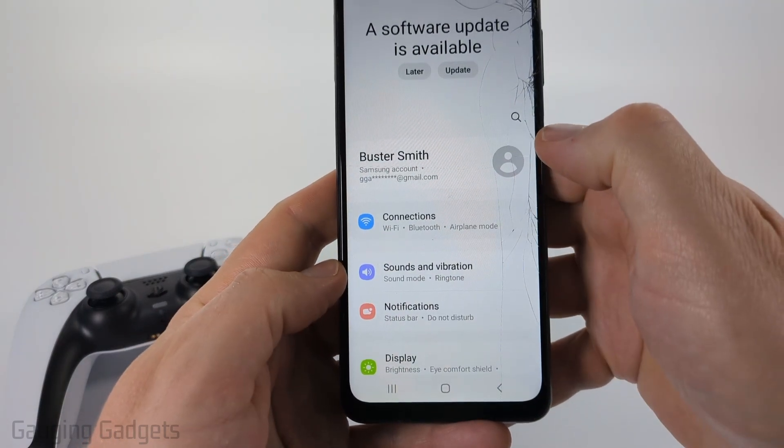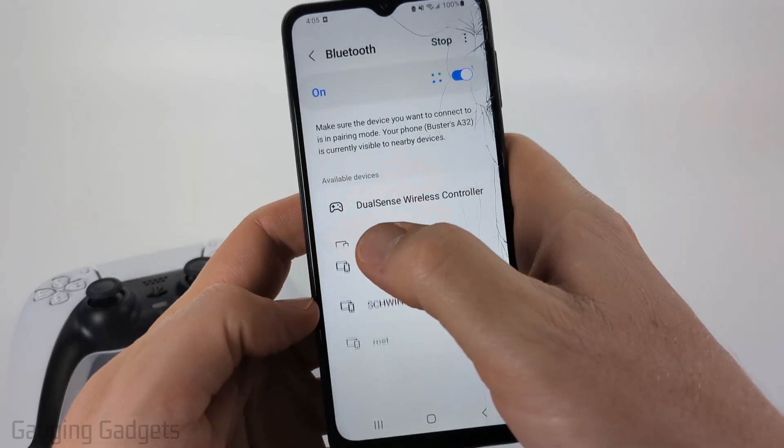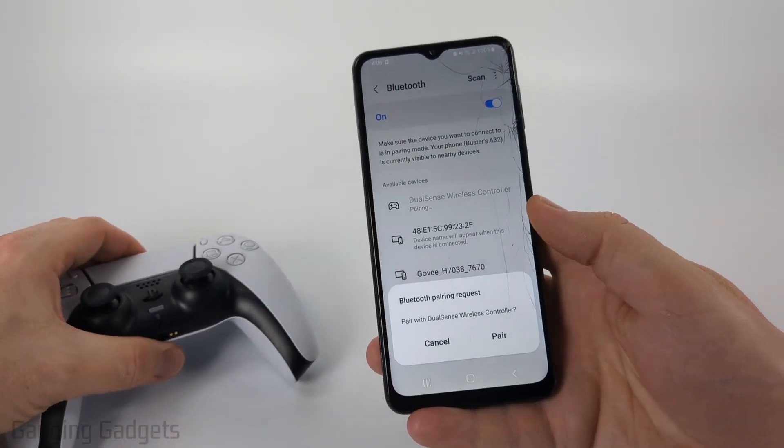Once in the settings, select Connections and then select Bluetooth. Now you want to make sure Bluetooth is turned on, and you should see DualSense Wireless Controller. Go ahead and select that. If you don't see it, make sure that the controller is still in pairing mode.